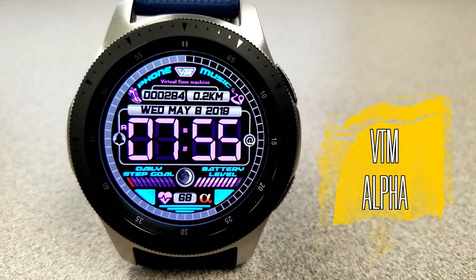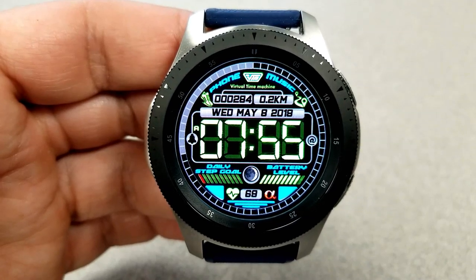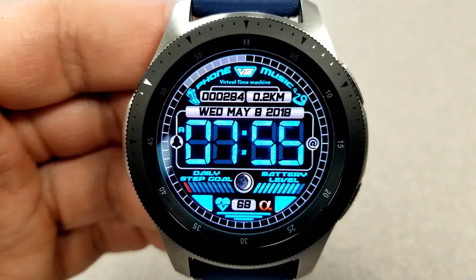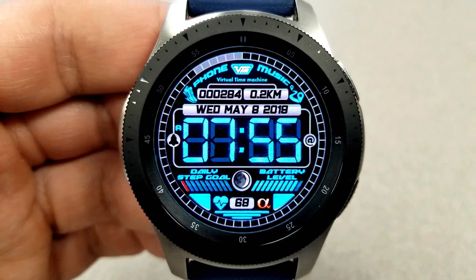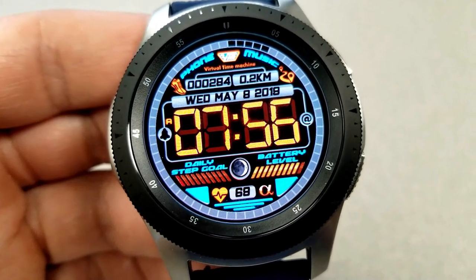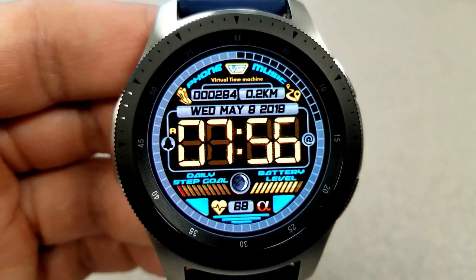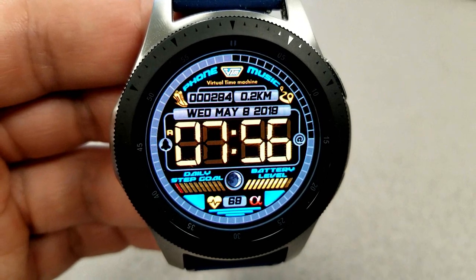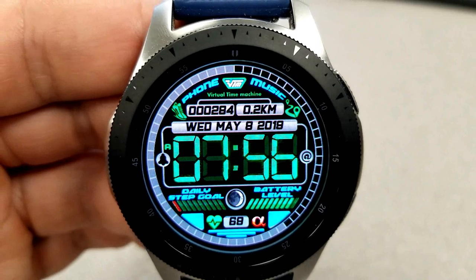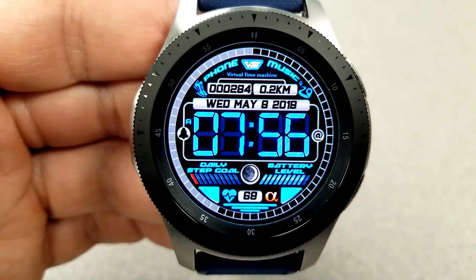The second design I want to show you has more of a retro look because of that font for the digital time — it actually kind of reminds me of the older digital watches from the 1980s and 90s. This one comes with some very vibrant color themes as well, and to cycle through those you just need a single tap on the time. The changes affect the digits, icons, as well as those graphical bars near the bottom which show your step progress and power remaining.